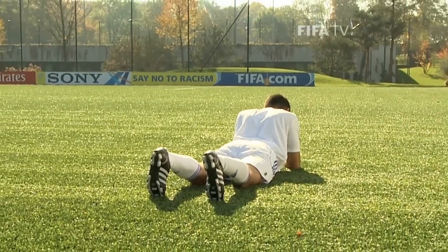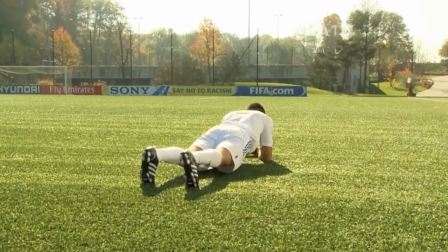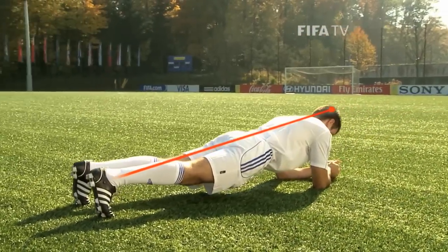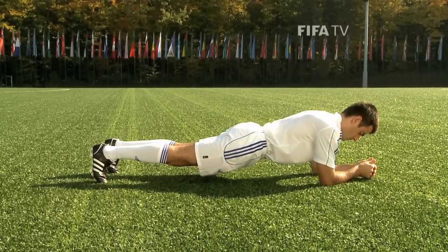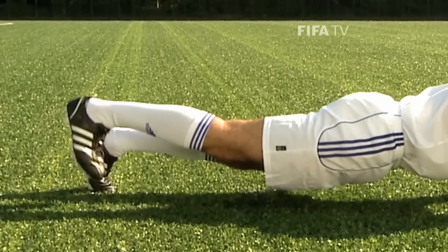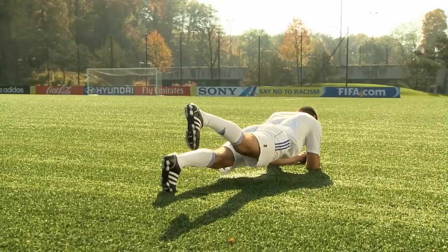Assume the starting position by lying on your front, supporting yourself on your forearms and feet. Lift your upper body, pelvis and legs up until your body is in a straight line. Draw your shoulder blades in towards your spine so that they lie flat against your back. Pull in your stomach and gluteal muscles. Your elbows are directly under your shoulders.